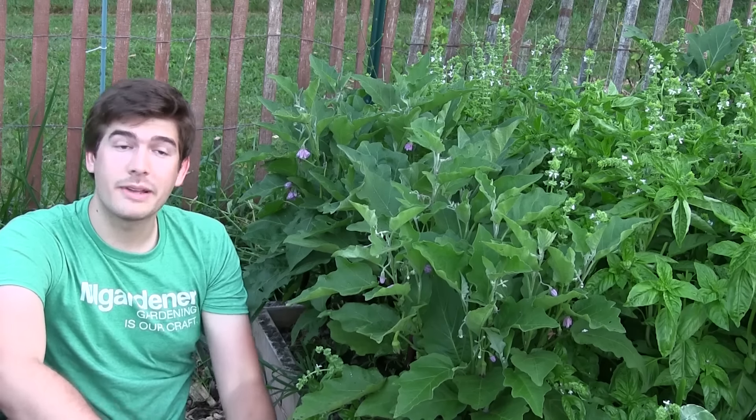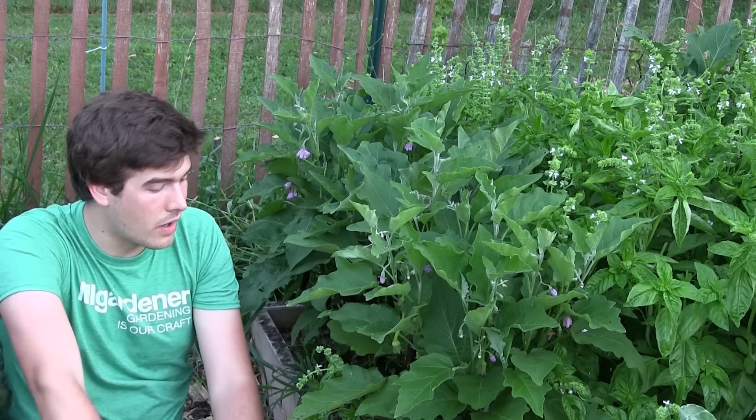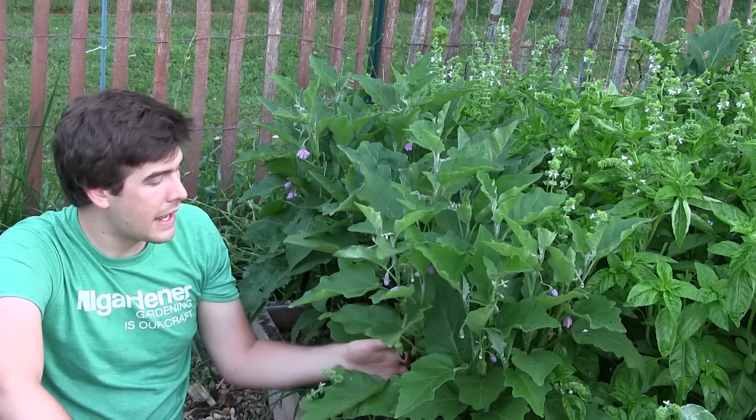When it comes to watering, it's very simple — we pretty much water eggplants the same as everything else. There are no special requirements. They are quite drought tolerant, so if you live somewhere that doesn't get rain often or you're not out watering all that frequently, eggplants are a great option. They're not going to split like tomatoes, and they're not going to wither up like greens will.